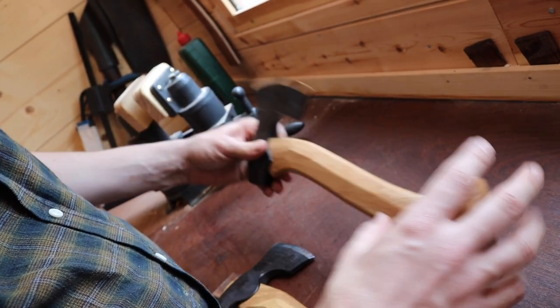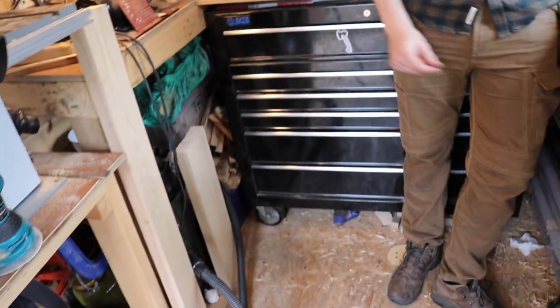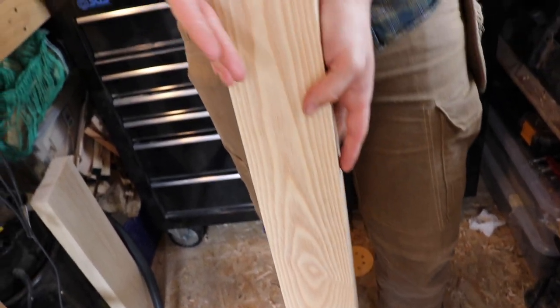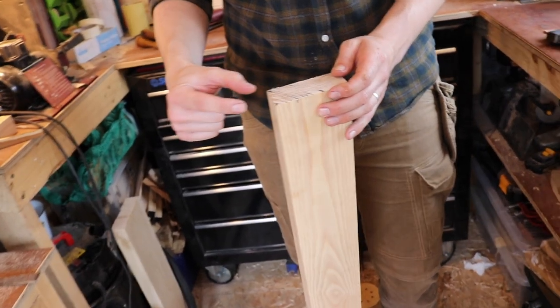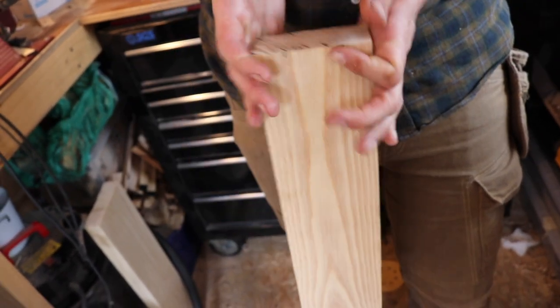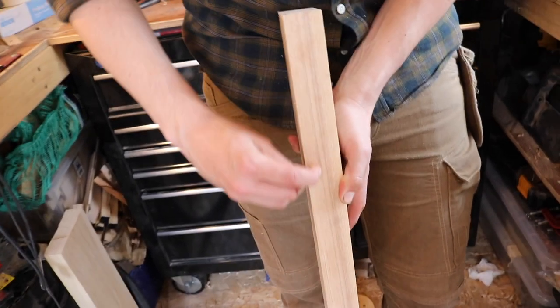Make sure the growth rings are nice and parallel with the sides and that you don't have any run-outs — where the grain runs at an angle — because that could mean your axe handle will snap in half. This particular handle is ash. If you see a ringed pattern on the top of the plank, that's most likely because the growth rings are running nicely parallel. From a bigger plank the rings can run off to the side at a 45-degree angle, but in the middle you can get a perfect bit of wood for an axe handle. On this piece the grain is running pretty much parallel with the side — premium axe handle material.